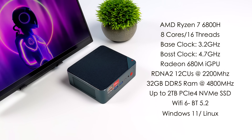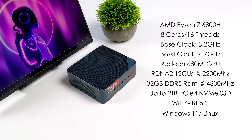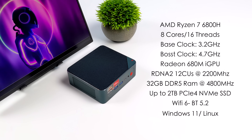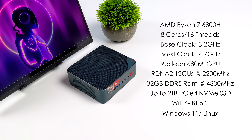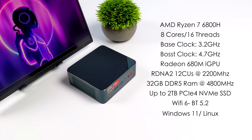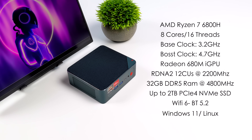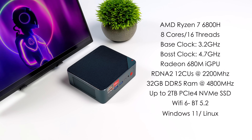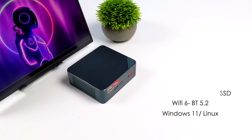Since these new 6000 series PCs use DDR5, they'll be using Crucial RAM. The CPU is the AMD Ryzen 7 6800H — 8 cores, 16 threads, a base clock of 3.2 GHz and a boost up to 4.7 GHz. It's based on Zen 3 Plus. Graphics are handled by the Radeon 680M iGPU based on RDNA 2, with 12 compute units up to 2200 MHz in the H variant. We've got 32 GB of DDR5 at 4800 MHz, up to a 2 TB NVMe SSD, Wi-Fi 6, Bluetooth 5.2, and out of the box it comes with Windows 11, though you could install Linux since it's an x86 platform.